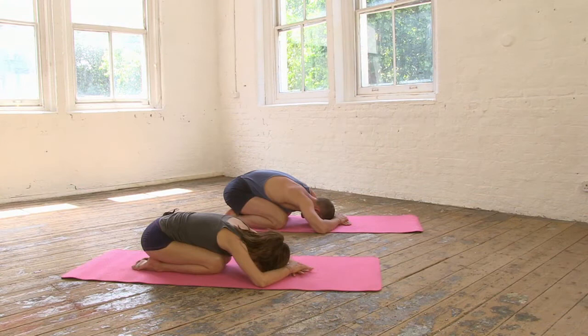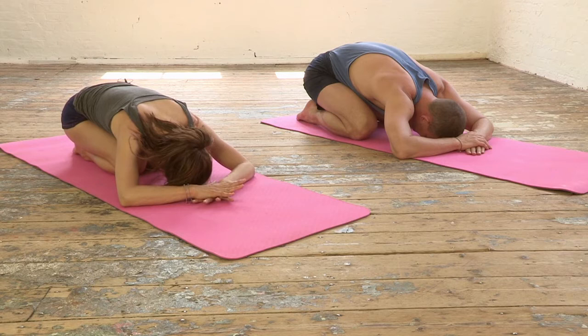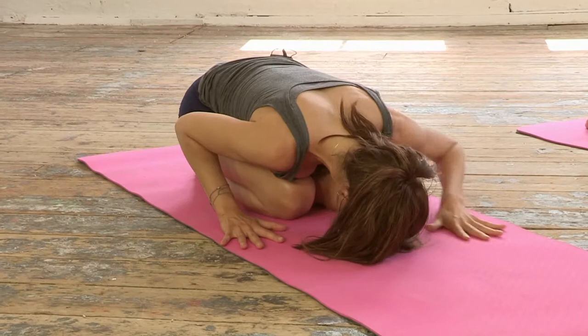This is our central line of energy that flows through the body along the spinal column, and it's through the stacking of the spine that we're able to move into the headstand, but we need the strength to support that. That's what we're going to focus on now.